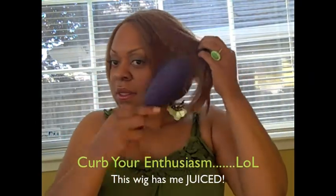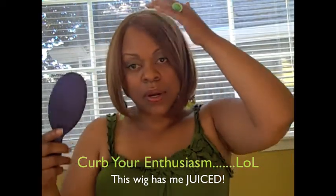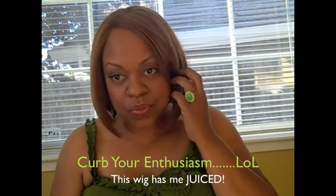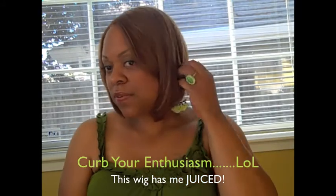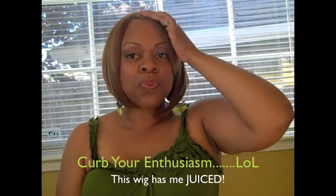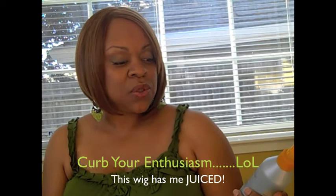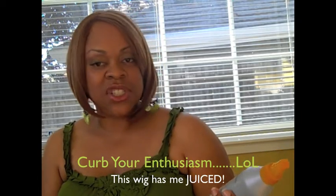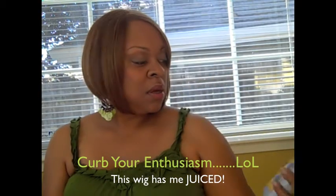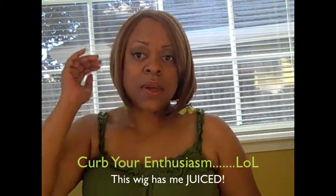I really, really like it. You can put your own twist on it — you can wear it in your eye or take it out of your eye. It's a very, very nice cut. I put a little bit of Soft Sheen Carson's Weed Care Weightless Sheen Spray, because with colored wigs you just get flyaways — that's just how it is.